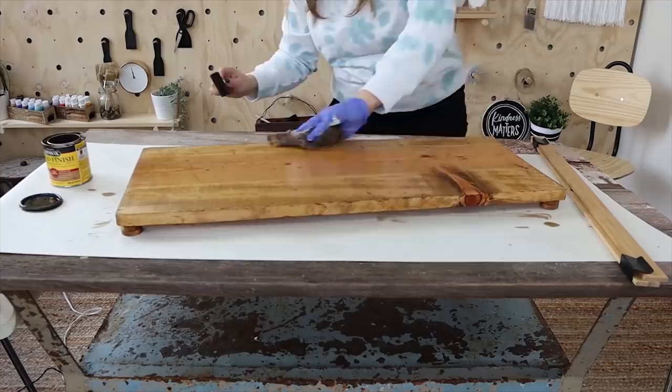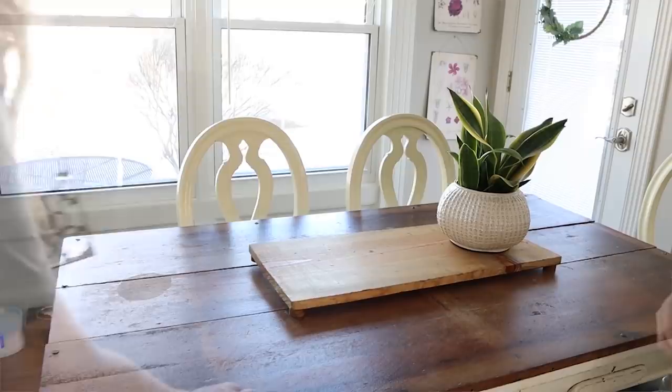That's all there is to making this cute tray. Next, I put it out on my kitchen table and decorated it with some plants, a book, and some candlesticks. And here's a look at how the tray turned out.